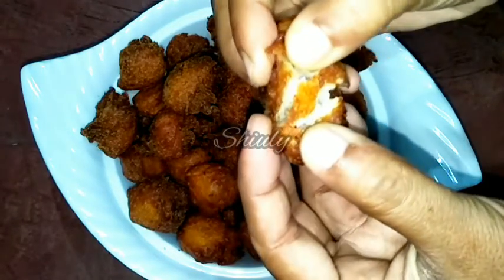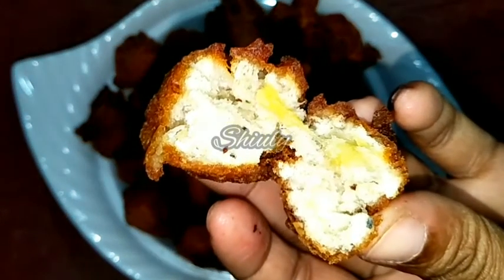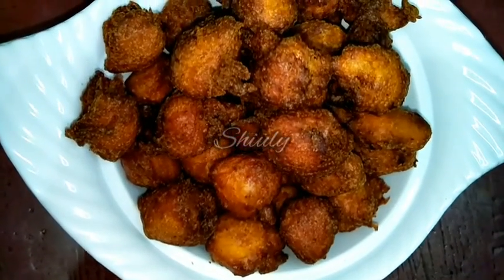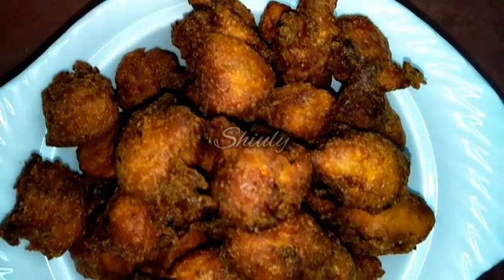Hello guys, here is Shiuli and you are welcome to my kitchen. Today I am going to show you how to make super soft, super yummy gulgulas from leftover bananas. It's a very simple use of leftover bananas and the recipe is also very simple.